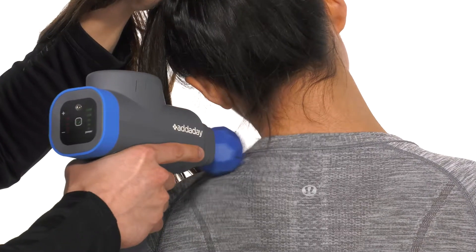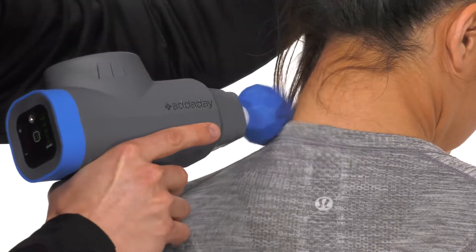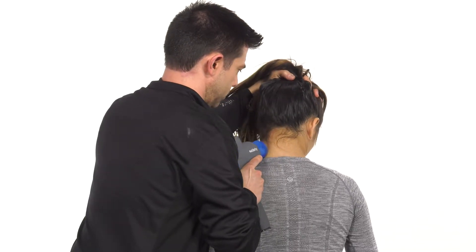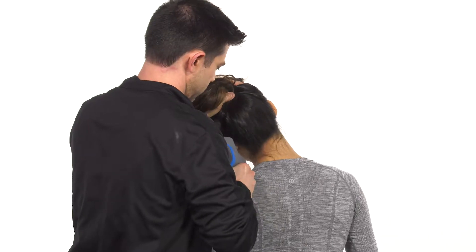Using Mr. Torch on a higher level, extend and rotate the head to the same side shoulder. Place Mr. Torch on the upper trap. Slowly flex and rotate the head while the torch follows the trap to the skull. Start lateral and with each pass, move medially. Move to the other side and repeat.